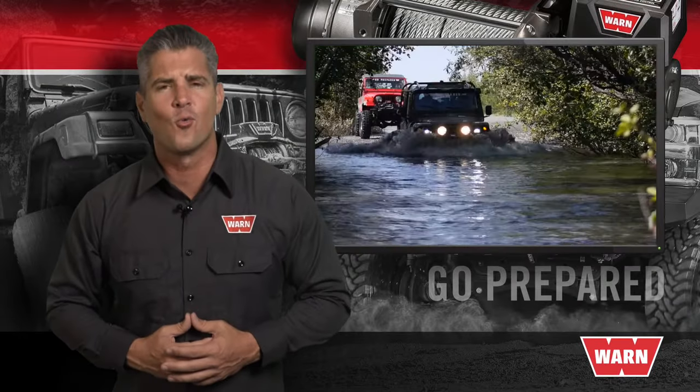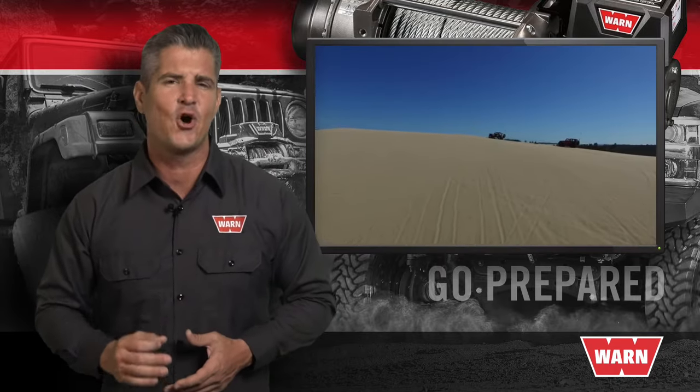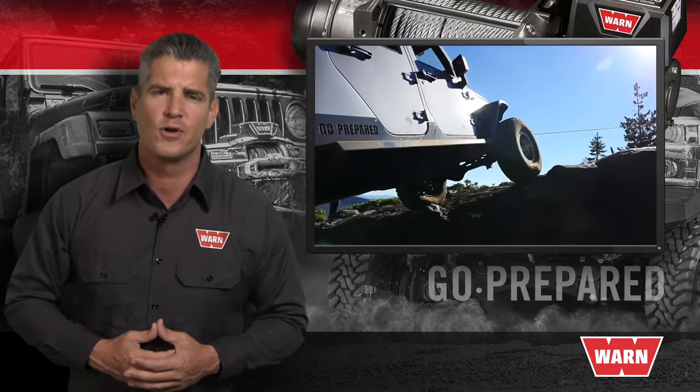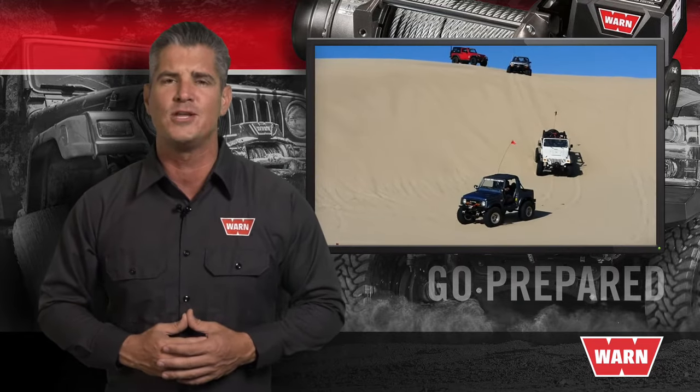For some of us, our lifestyle or workload demands more. What we need and expect from our equipment is likely to cause the average winch to fail. Whether you're challenging hills or scouting remote game trails, the ever-dependable WARN VR delivers reliability you can trust.